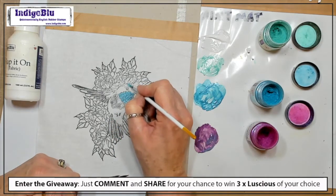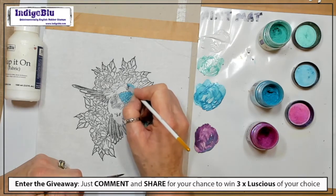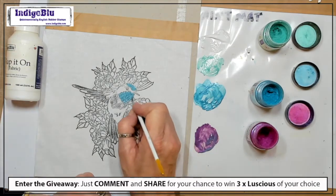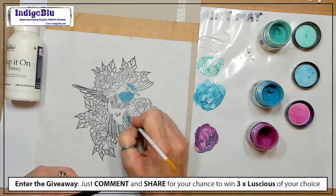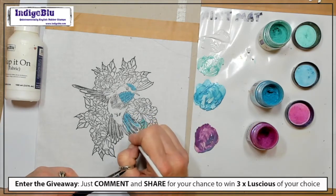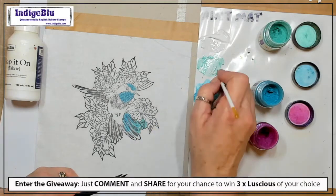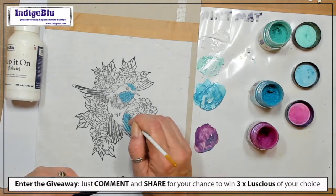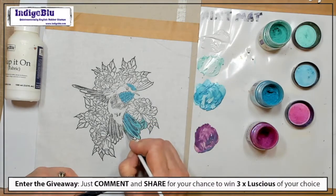That's why we used a stamping platform — I'll show you what we're going to do after. I'm just painting this on just the way I would normally. Alfie didn't have time to do the email to everyone today — so don't worry, you've got more chance of winning a set of Luscious if there's less people commenting! I'm mixing the green — the Lawn — with the Teal.